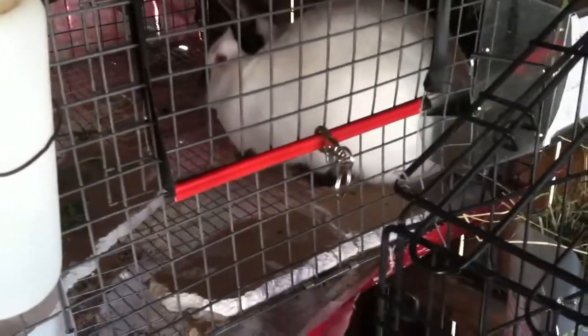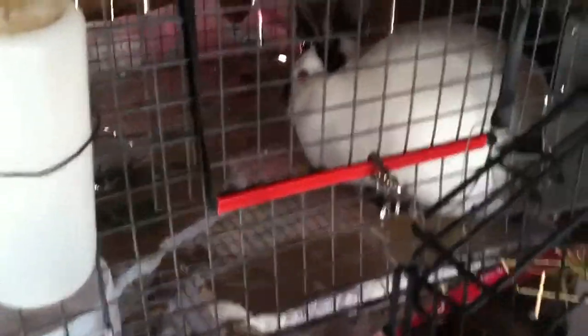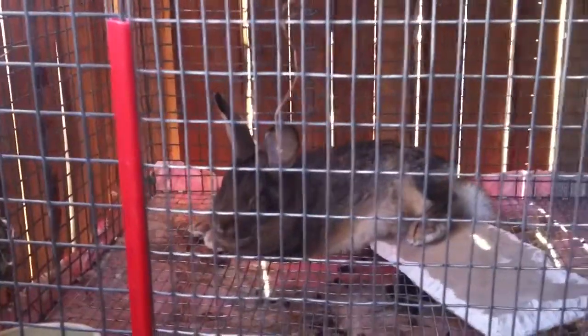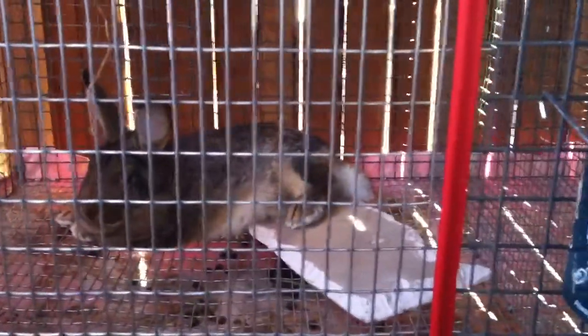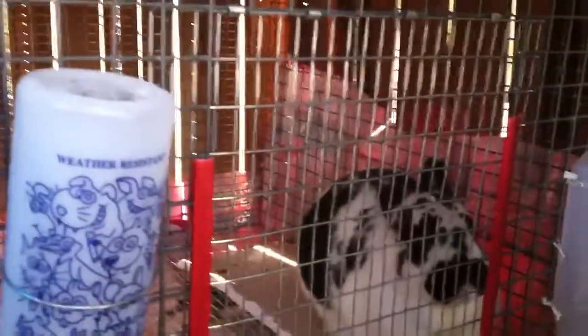Those are my two girls — their cages open in the middle right now. I built those cages myself. I don't have a latch made yet so I just got a clip holding it together, same with that side. Right below them I have my other little girl.